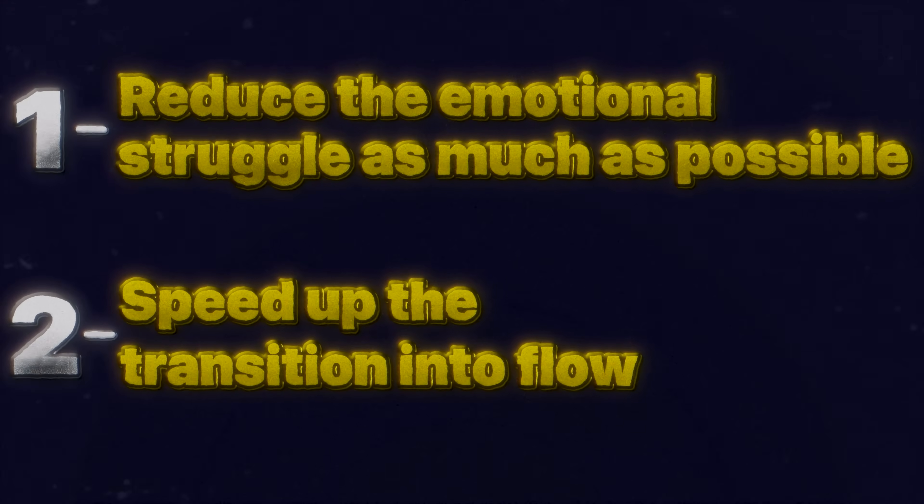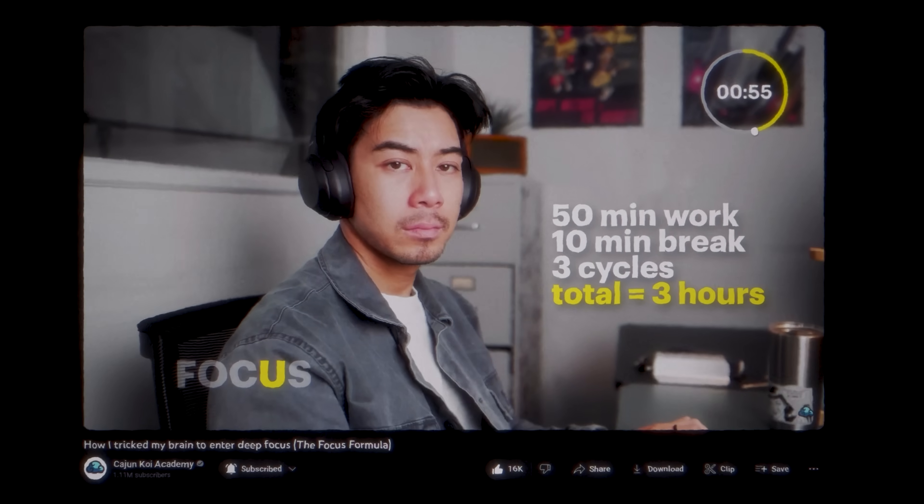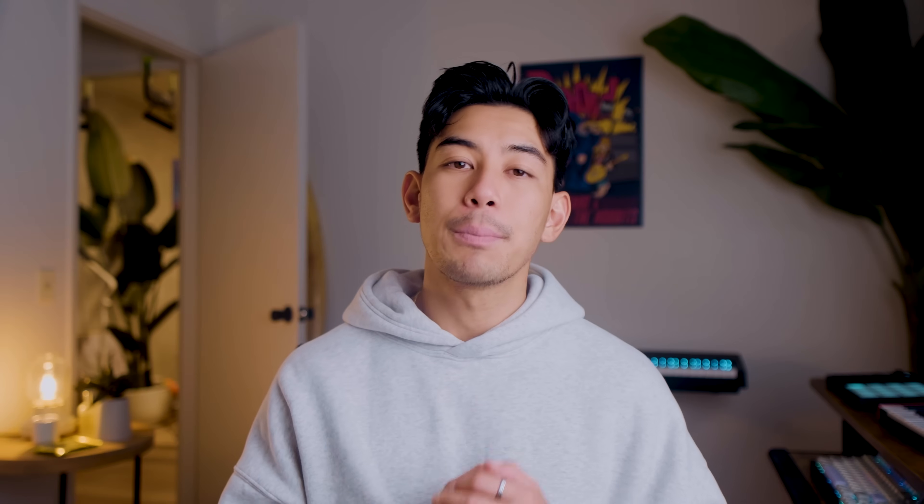So to train our focus through engaging, we can do two things. First, reduce the emotional struggle as much as possible. And second, speed up that transition into flow. One of the best strategies to reduce emotional struggle is to have a ritual or protocol — like how athletes have a pregame ritual. Ours is called the focus checklist, and we already have a video about it. Make it a routine to focus by going through the same motions. To speed up transitioning into focus, we can use the golden rule of flow. This comes from Stephen Kotler, one of the world's leading experts in flow.